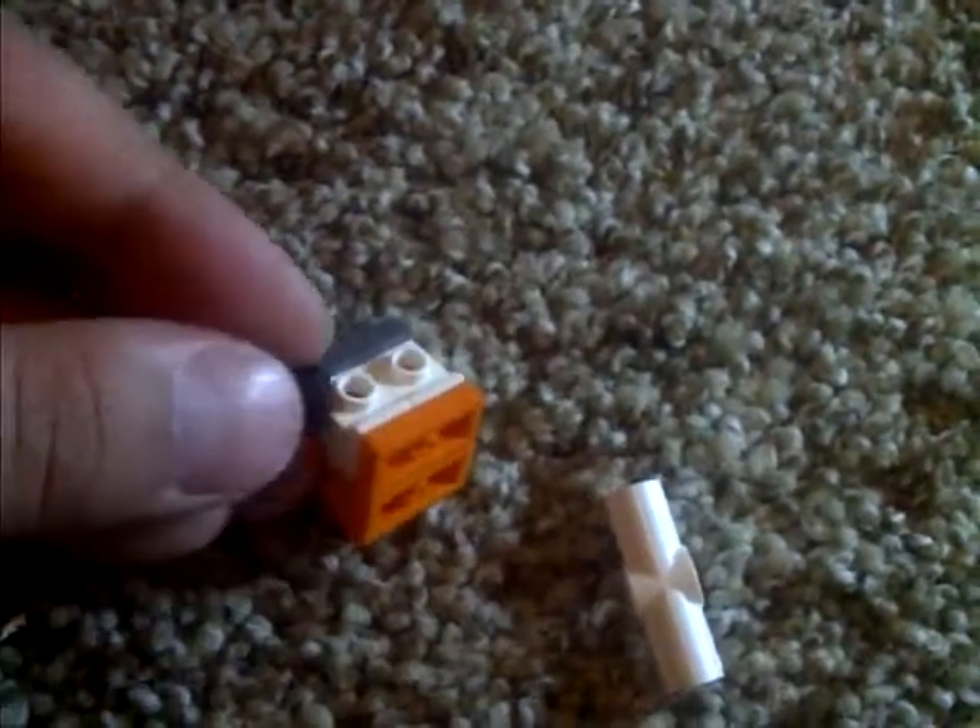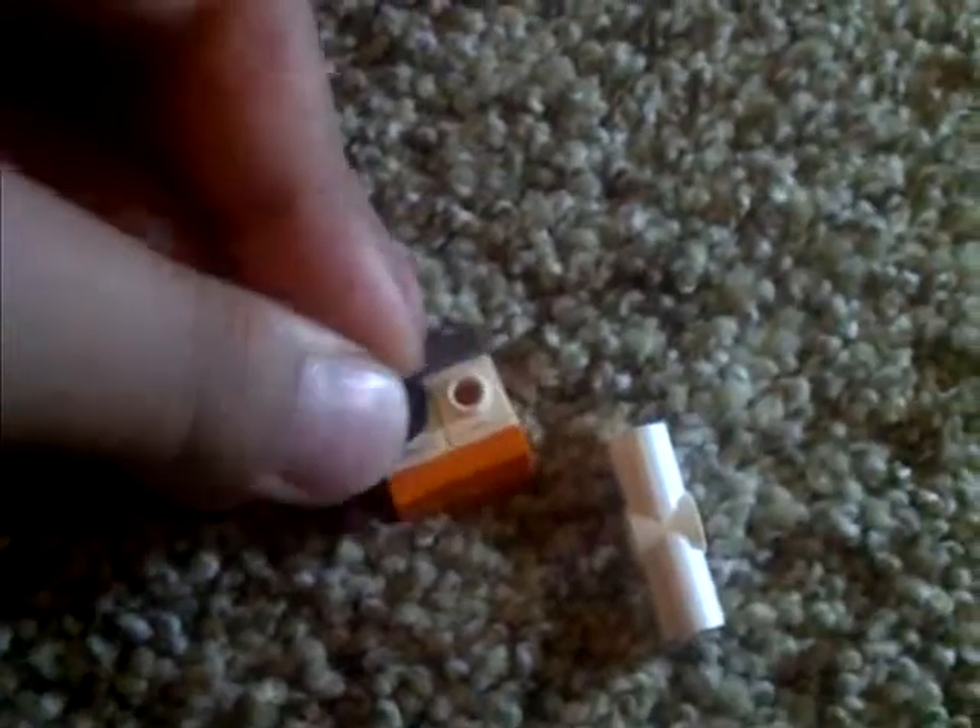You get these two pieces — the two studs — and put them on the studs on the side. Well, the knobs on the sides. Like so. Hold on. Just got one on. Like that. Okay.